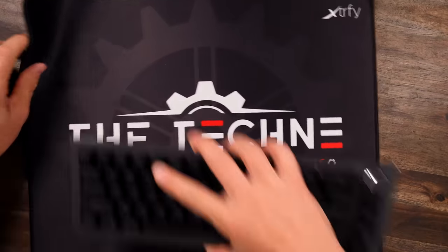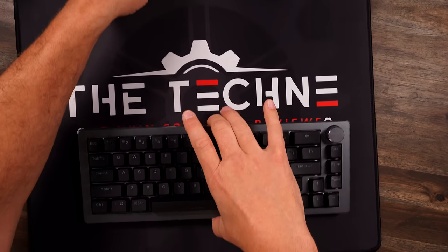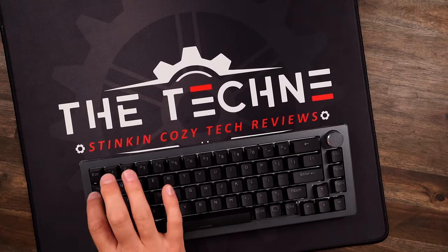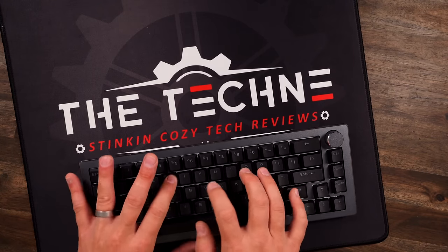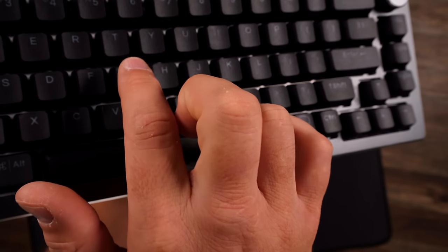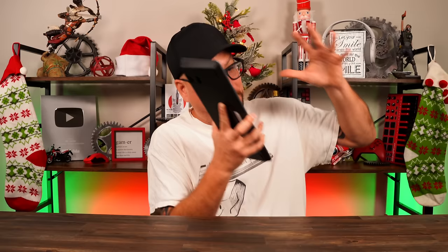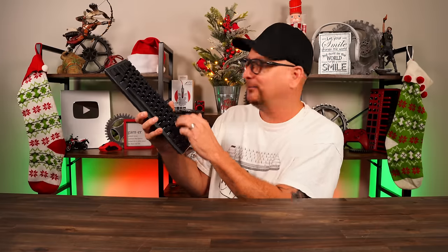Let's do a sound test of the CK720 — we have Kailh Box V2 Brown switches. I'm sure we can all agree that this sounds amazing from a big box company, store-bought shelf keyboard. It sounds phenomenal. Could the spacebar use a little work? Sure — maybe slap a little extra lube on there. But across the board, the stabs, the switches, everything sounds amazing, and it feels just as good as it sounds.